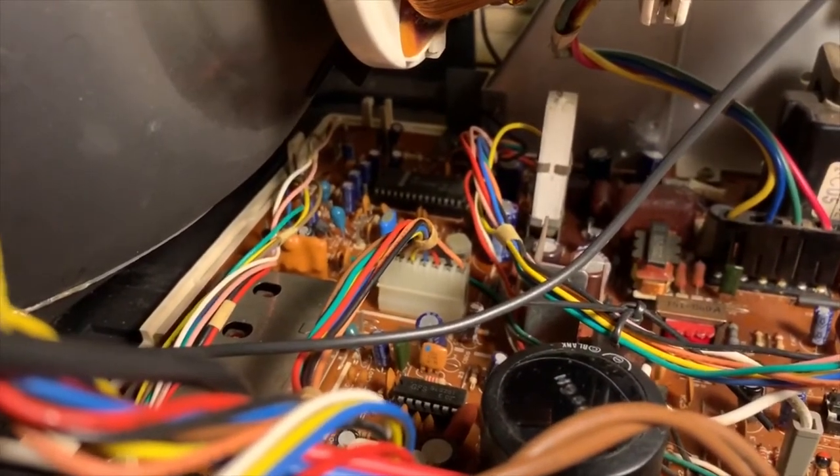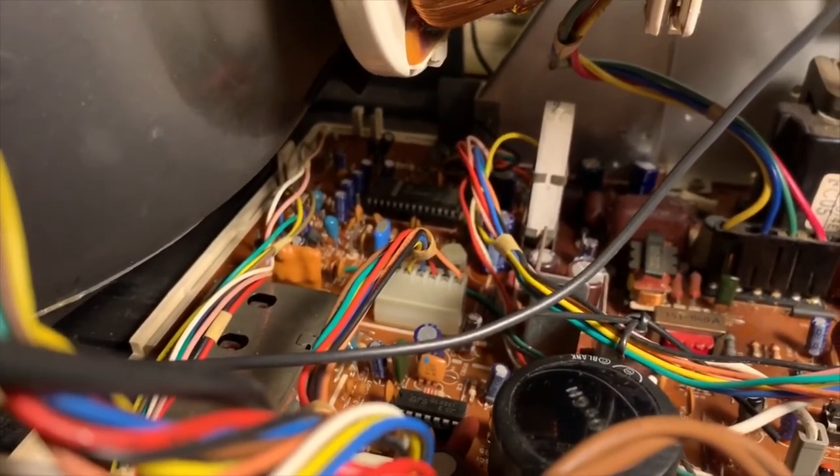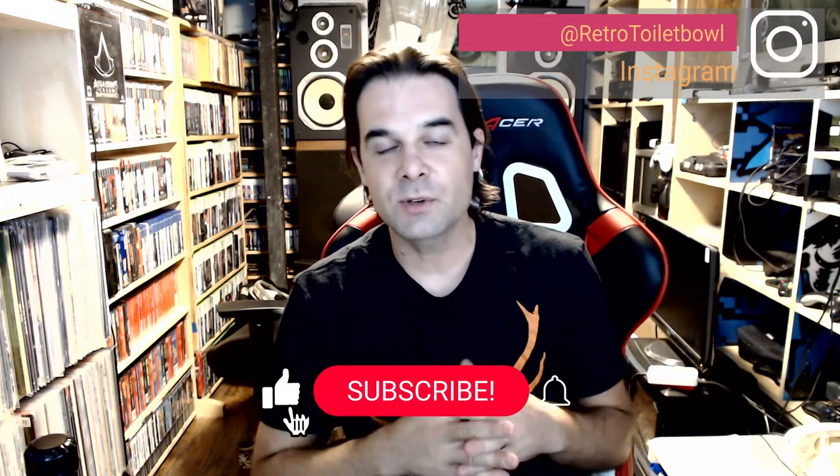Kraz the genius can fix just about anything that is fixable, and he did not disappoint in this video. So we've got a working CRT TV, pretty much as good as new, from 1986. Hope you enjoyed this video and learned some stuff about CRT TVs and about repairing things and testing components in general. Retro Toilet — you flush it, we fix it. We turn your retro crap into retro gold. Don't forget to like and subscribe and thanks for watching.